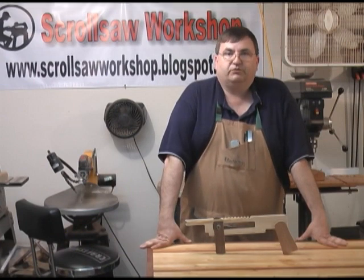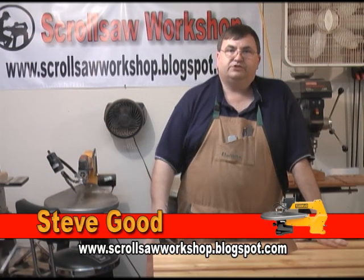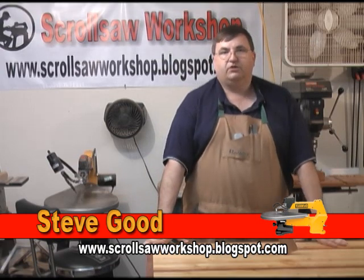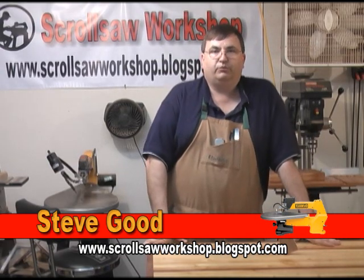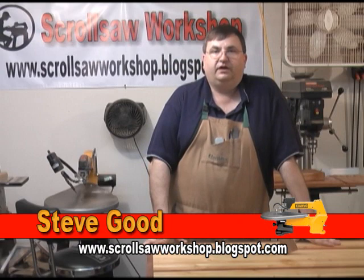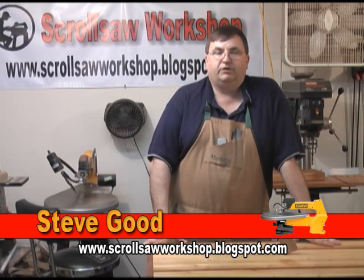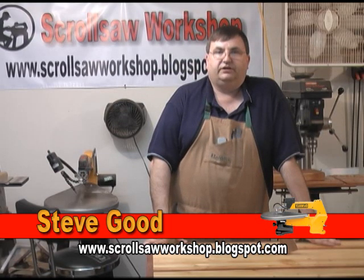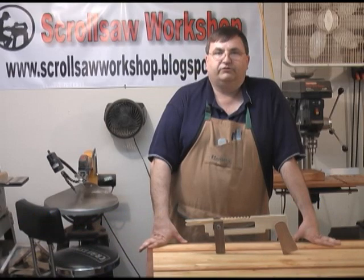Hi, I'm Steve Goode and welcome to My Scroll Saw Workshop. Back in the shop tonight after being away for a week on vacation. As many of you know I was vacationing in Myrtle Beach over the last few days and I just wanted to thank everybody for all the emails giving me different places to visit. Several people suggested places to eat and we had a great time, so thanks for all that.